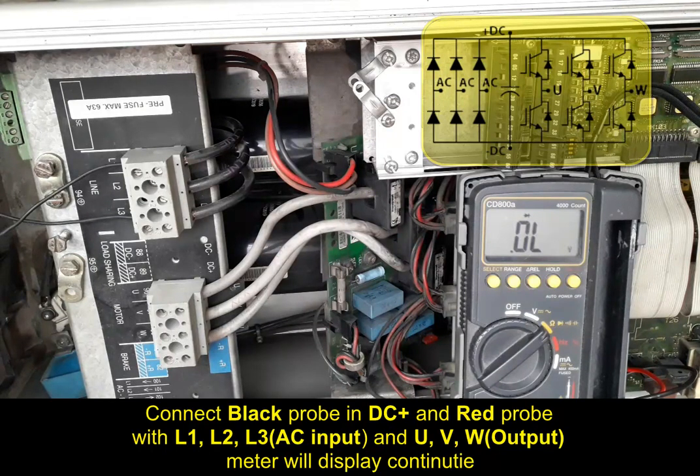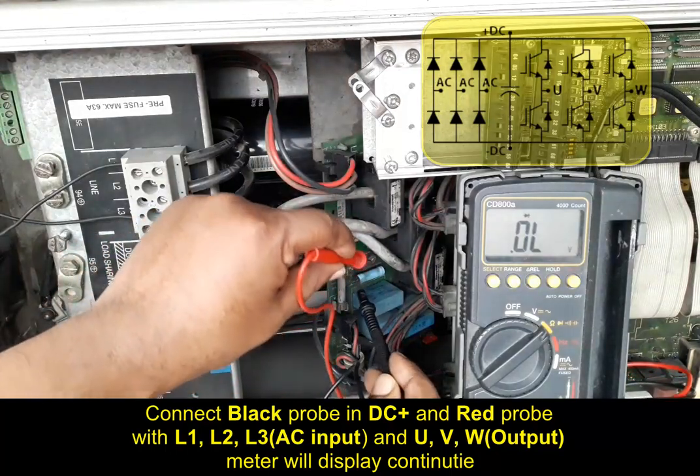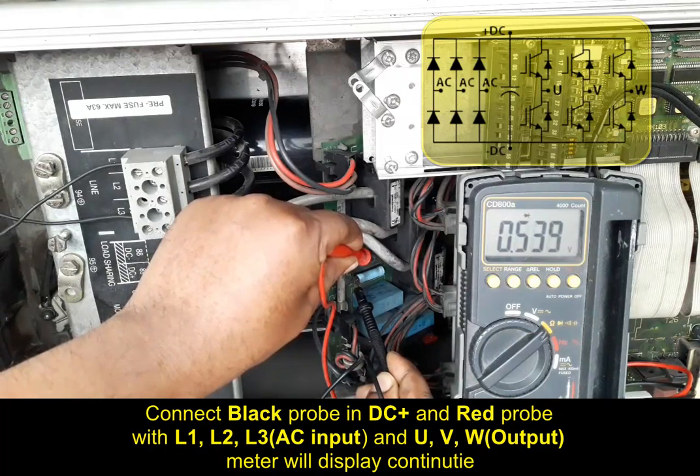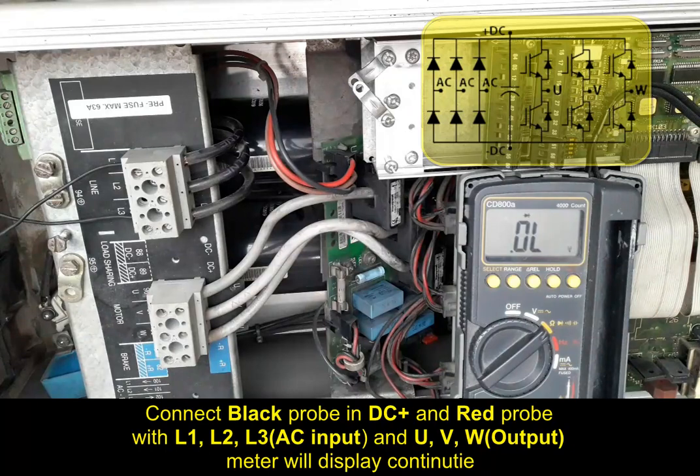Again testing DC positive and DC minus — we found continuity of approximately 0.546 volts. This is how we use a multimeter for testing diodes or power components of a Danfoss inverter drive.